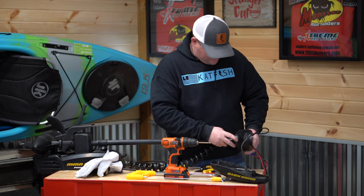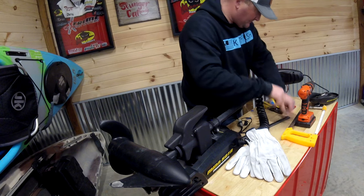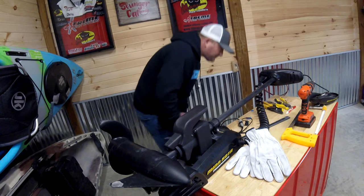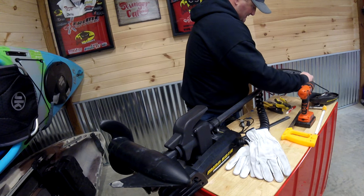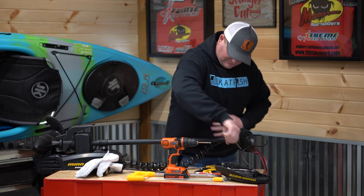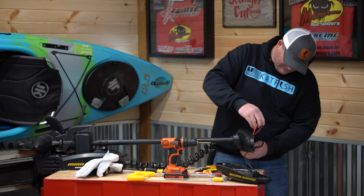All right, we got both holes drilled in it. Slide that bolt through. Now one thing's for sure — this stuff is easy to lose, so you want to be careful with what you're doing. If you're like me, you'll lose it and never even know where it went. All right, now all we got to do is put the head back together and we will be ready to roll.